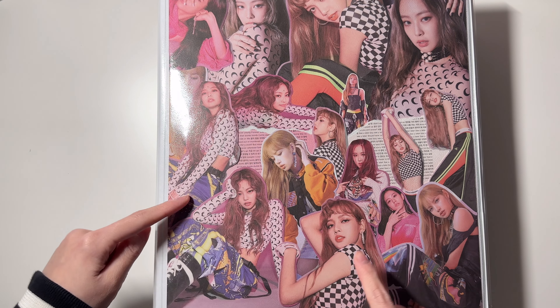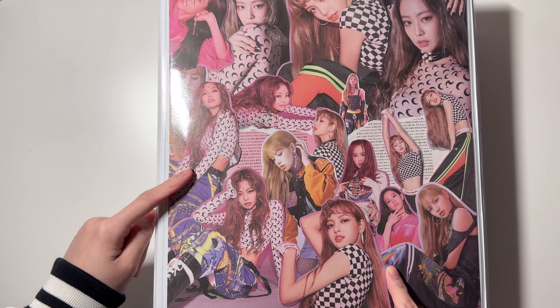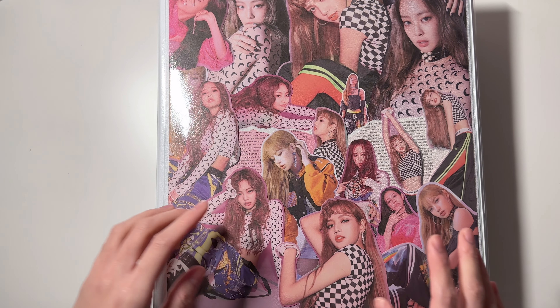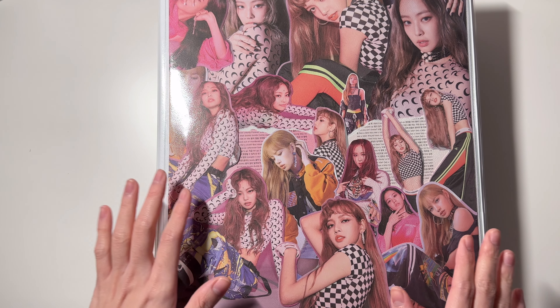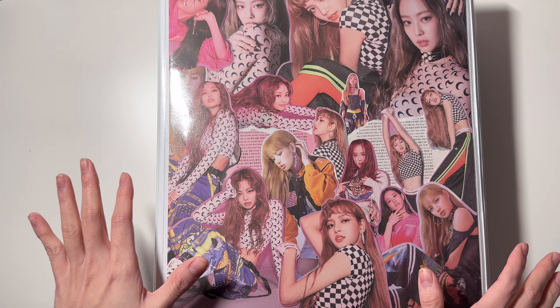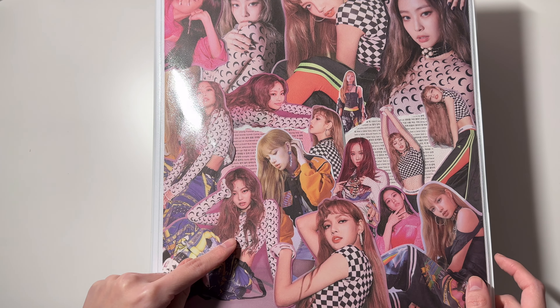Hi everyone, welcome back to another video. Today I will be storing some photo cards and we're gonna start off with my Black Pink binder. This is a new collage that I just made for my Black Pink binder. I recently revamped all of my binder covers and this is one of them — honestly it might be my favorite collage.